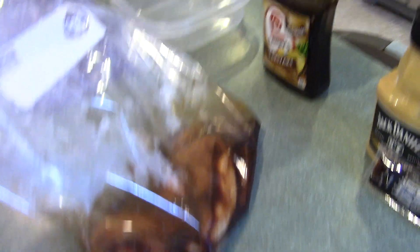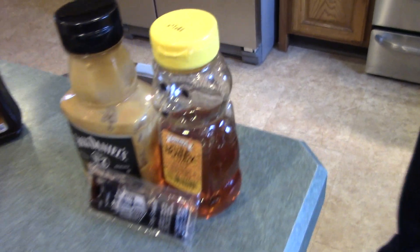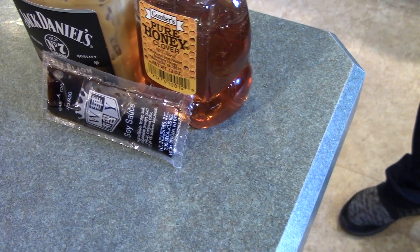So we have two different types of chicken. One type we just put in a plastic bag — so easy — with some teriyaki sauce. The other we put in a bowl. We have some honey mustard, some honey, and some soy sauce.